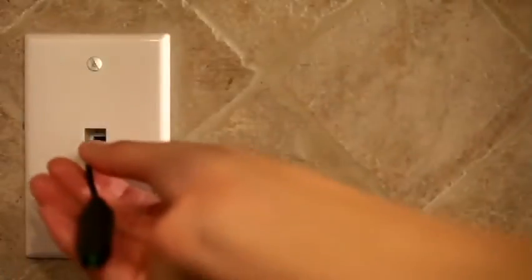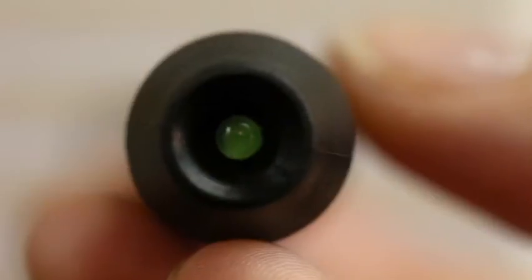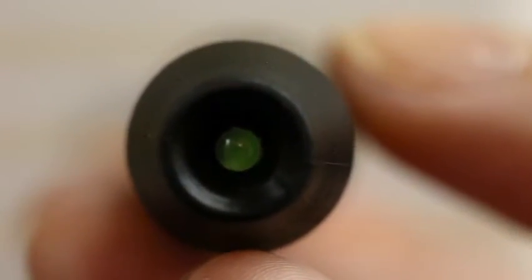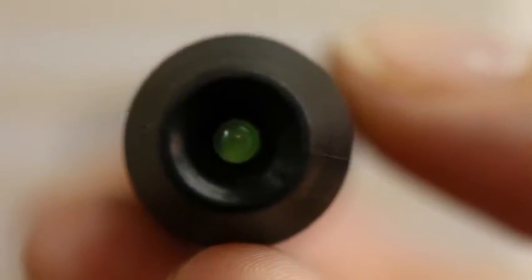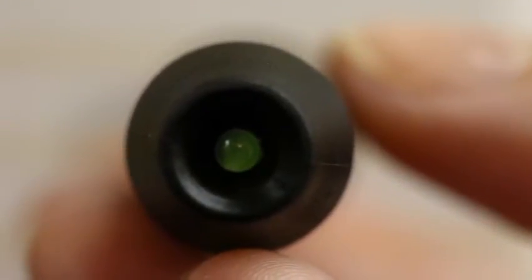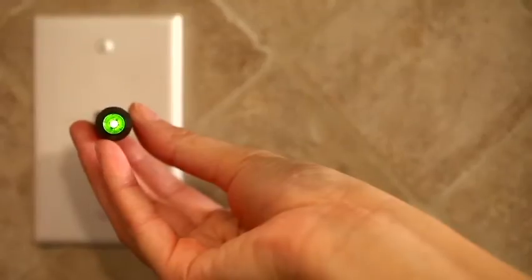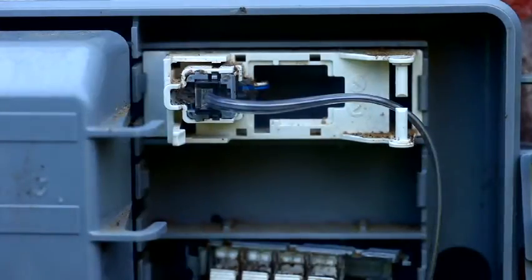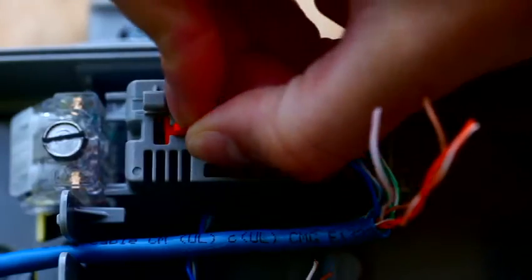So now we'll go inside and retest the line to make sure service has been disconnected. With the landline now disconnected, the detector should not light up green when you plug it into a phone jack. This means there's no service going through the phone outlets and the HPR can be connected. If the tester lights up again, go back to the NID box to make sure everything has been disconnected correctly, or contact an electrician or telephone technician for help.